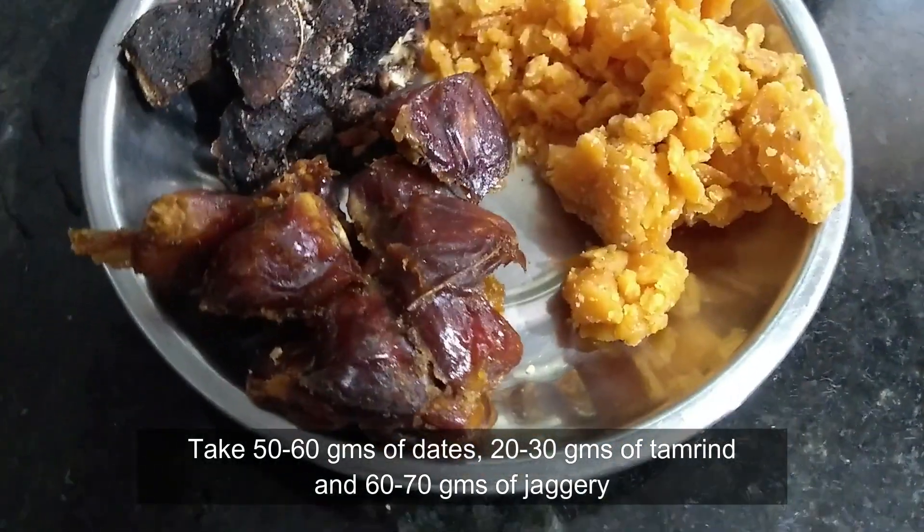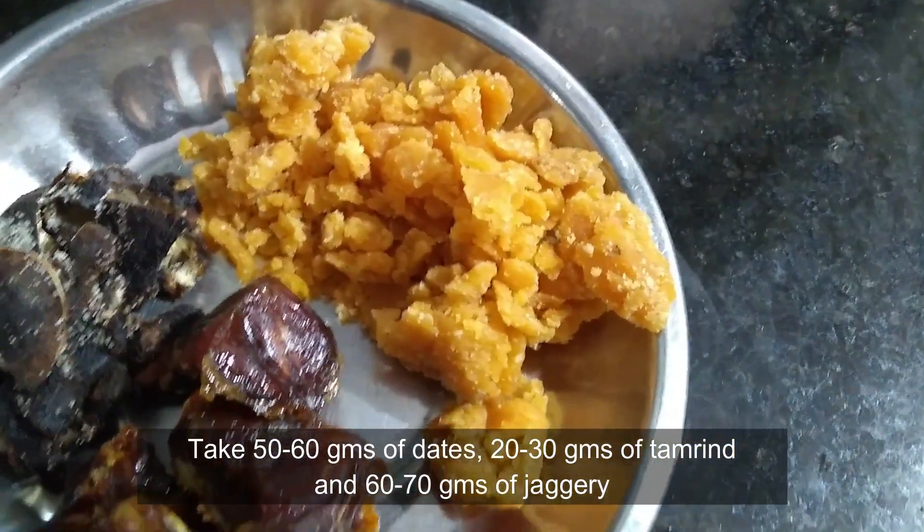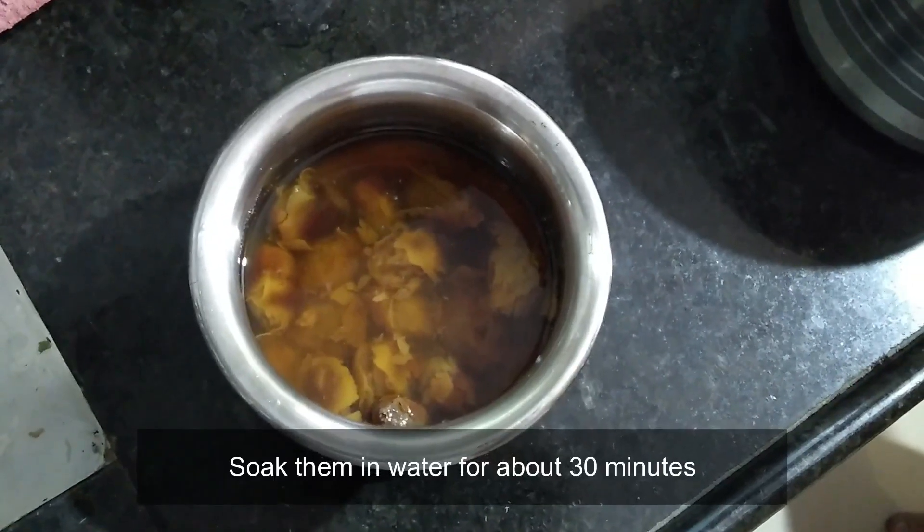For that, take around 50-60 grams of dates, 20-30 grams of tamarind, and 60-70 grams of jaggery. Now soak them in water for about 30 minutes.